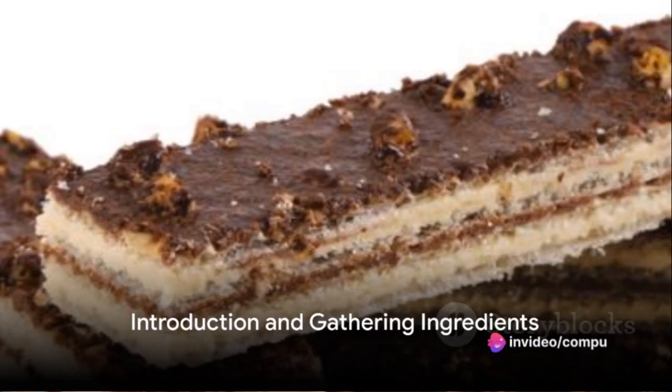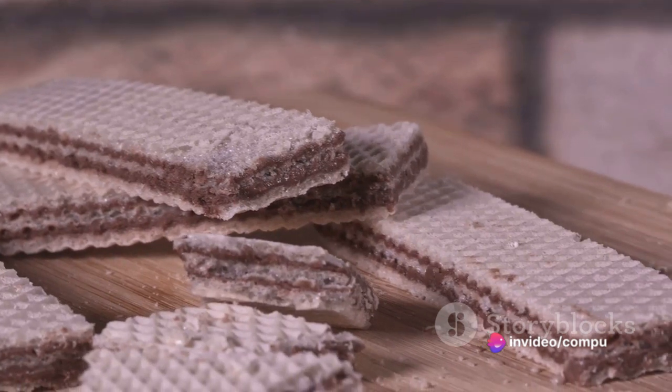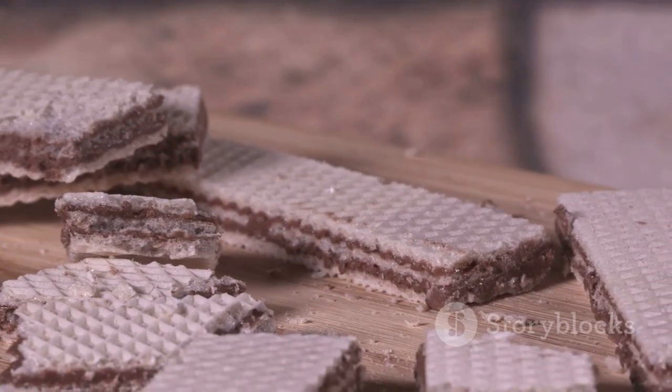Ever wondered how to whip up the perfect crunchy caramel cookies and cream wafers right in your own kitchen? Today, we're going to unravel the secret step-by-step to achieving this delightful dessert that's sure to make your taste buds dance.